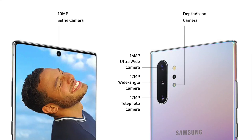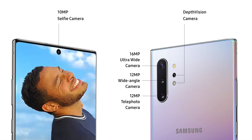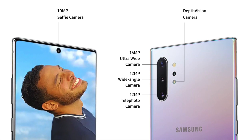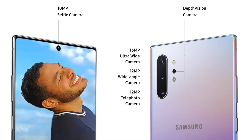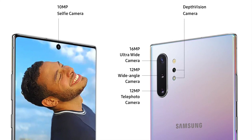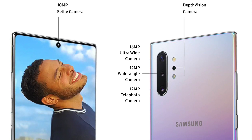You'll also find the quad camera setup on the back. The first camera is a 16-megapixel ultra-wide camera. The second is a 12-megapixel wide-angle camera. The third is a 12-megapixel telephoto camera. And lastly, the fourth is a depth vision camera.